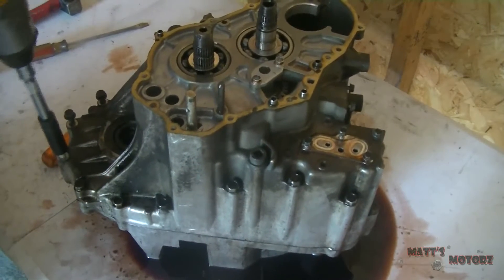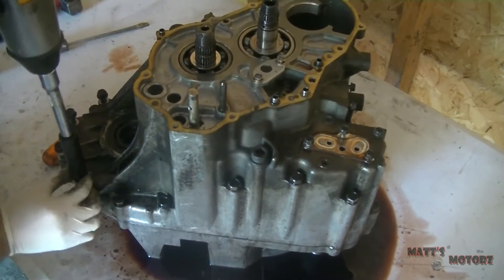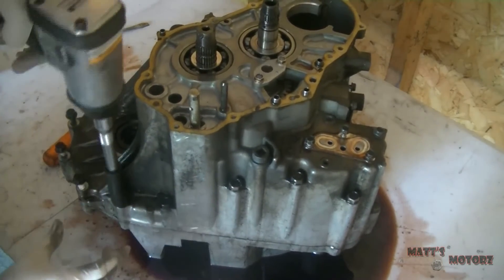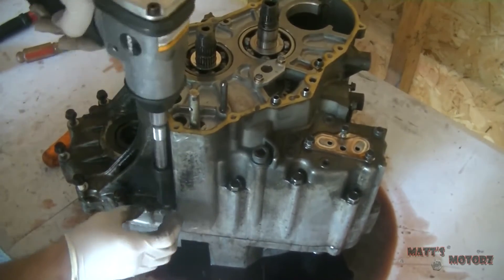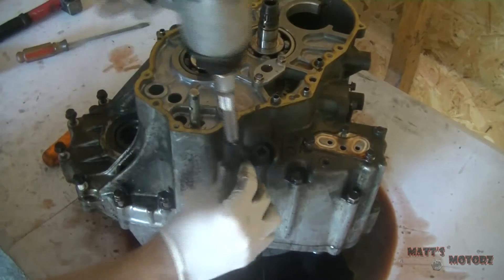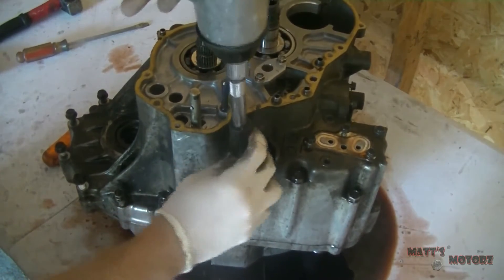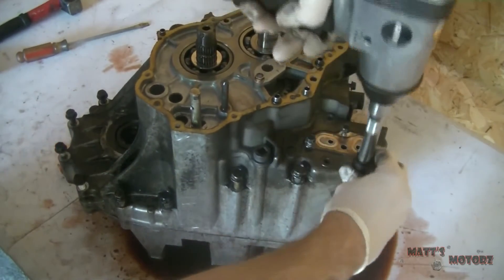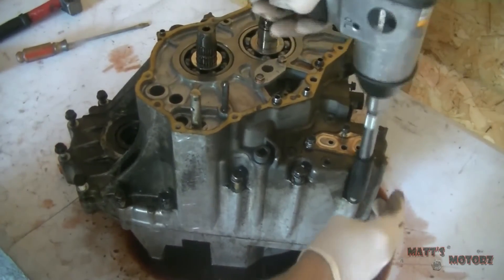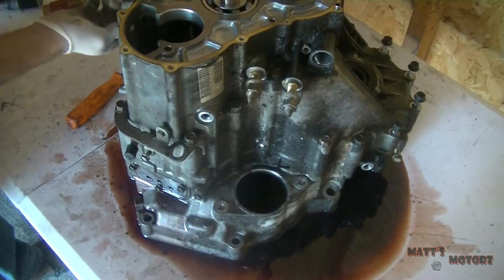Now we're gonna remove the case bolts — I think they're all 15mm. One of these bolts actually caused a little piece of the case to chip off. I don't think it's gonna be a big deal because there's no fluid behind it — I think I can fix it. Hopefully it's not a big deal; I don't want to get a new case, so I have to fix this one.